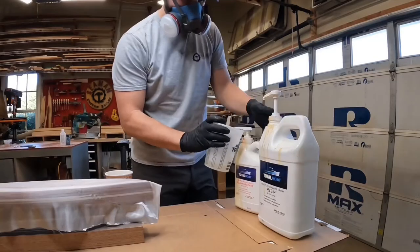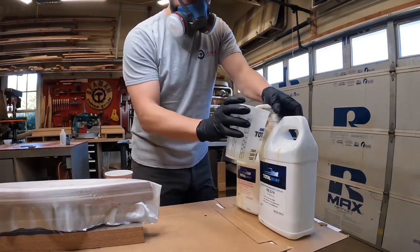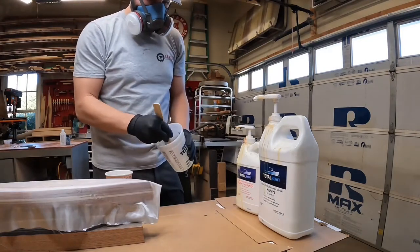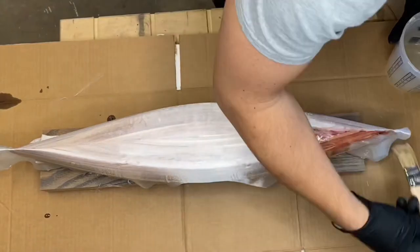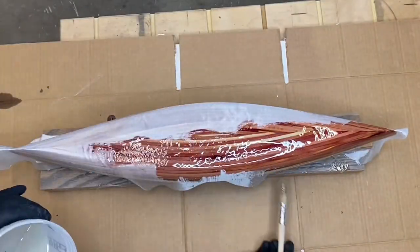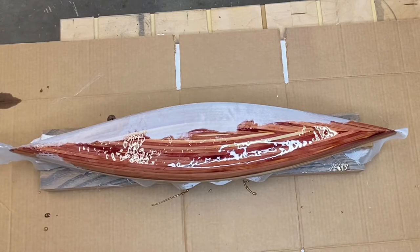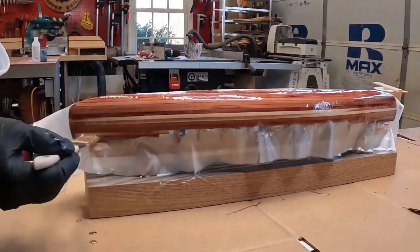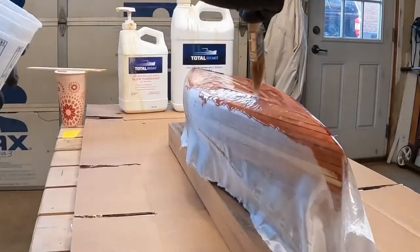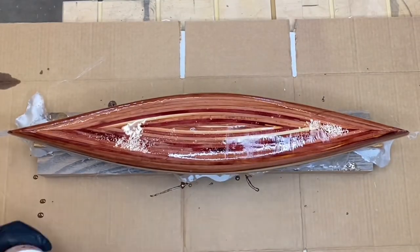I pumped out some Total Boat epoxy to mix up and wet down the fiberglass — this is the same stuff I used on the full-size canoe. With the epoxy thoroughly mixed, I could start applying and wetting down the cloth. It's always really cool to see how the cloth disappears. For this project I used a much lighter weight cloth — this is an ounce and a half instead of the six ounce they use on the full-size. It really doesn't need to hold any weight; I just wanted to have a good shape to the canoe and something I could sand out for a nice smooth finish. I continued working all the way around, applying the epoxy to saturate the cloth.